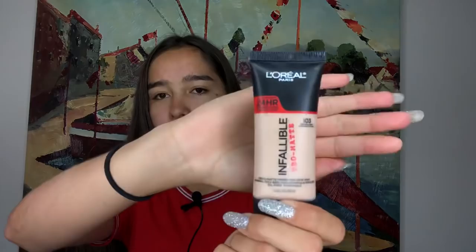For primer, what I'm first gonna use is the NYX Pore Filler Primer Base — that's what it looks like. I heard it's pretty good, still haven't used it either. Oh no, it's all messed up. Anyway, just dab that on, put that on here and everywhere, you know, all those places.